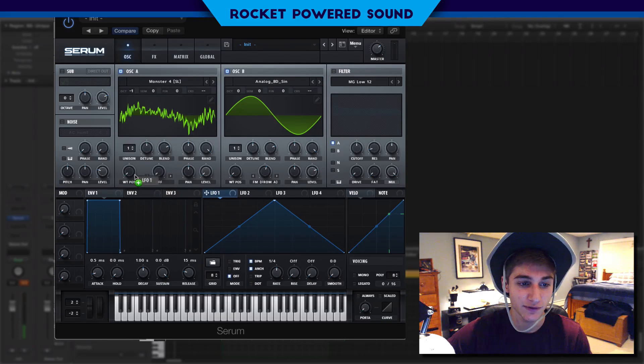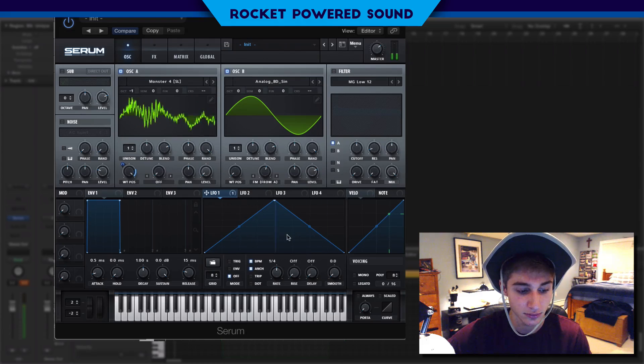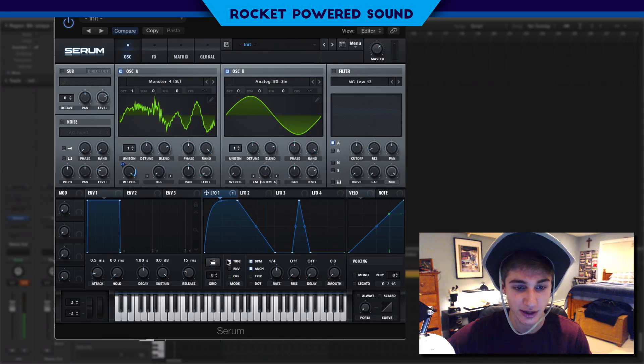We're going to start off by getting a little bit of modulation in the waveform. I'm just going to dump this down, get a little bit of a negative correlation on the wave position. That does not sound too good, but we're just going to create this little shape right here. You can do whatever you want, whatever your heart desires. Turn on trigger one-fourth — that's good.